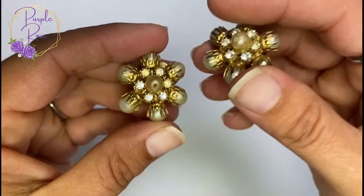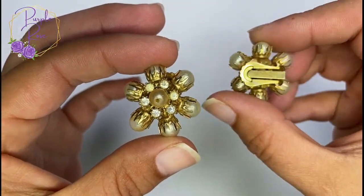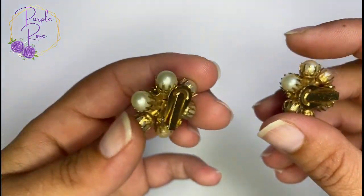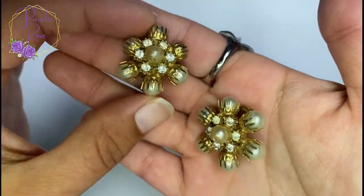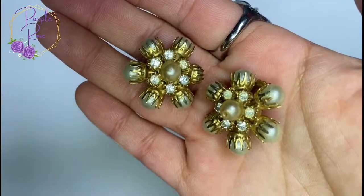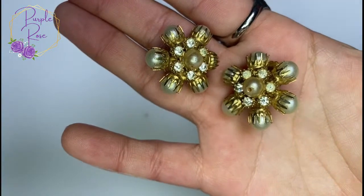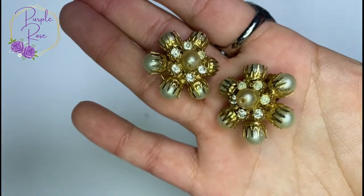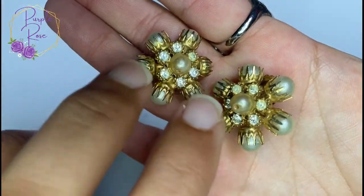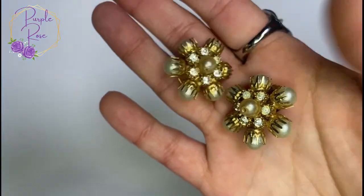We've got these pearl and rhinestone gold tone clip-ons — I did not see a mark on these either, but these are awesome. They're kind of like 80s big and flashy but classy. I notice a little blemish on the pearl here and also here, so I wonder if something else was attached to these — possibly dangling.